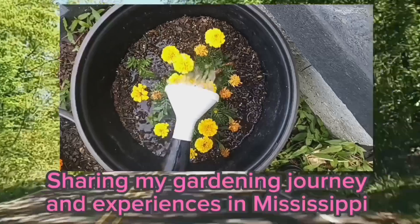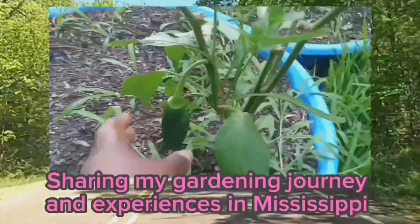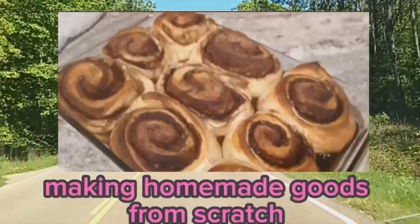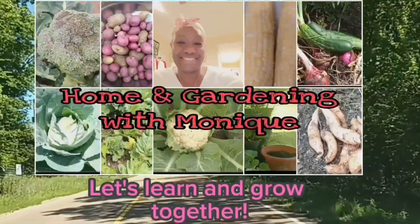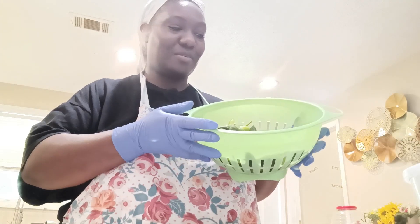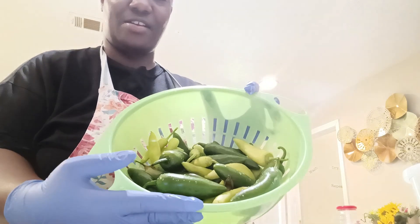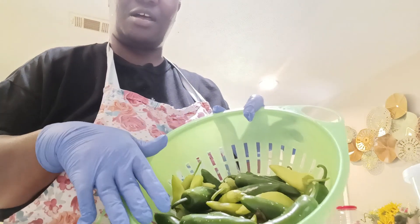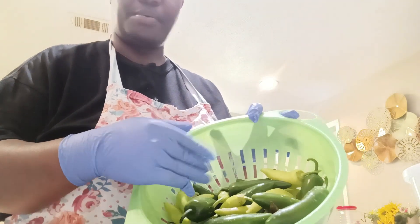Let's get started. Hello everyone. I'm going to do something with the peppers that I recently picked. This right here is a mix of banana and jalapeño peppers, and I'm just going to do a regular vinegar brine with these and pickle these together.